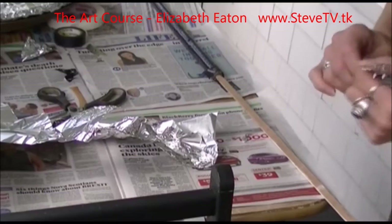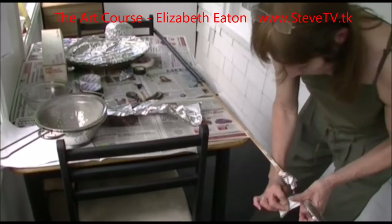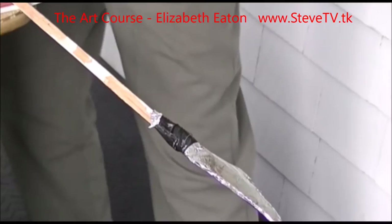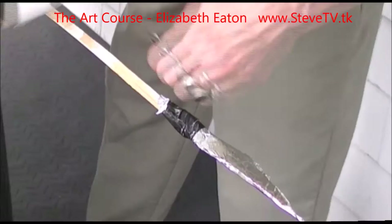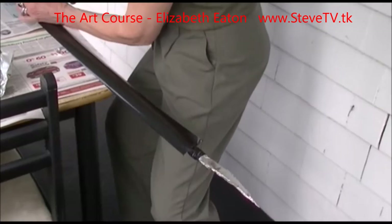That's going to go onto the handle. Then I can take and just put tape up and down. I'm going to turn it into more what it would have been like — as if it had all been the same stick. I just didn't have a stick that was the right size, so I've taken the broom handle because my broom handles always break.